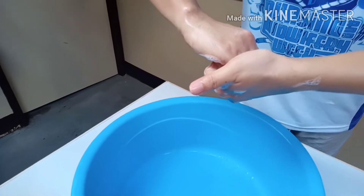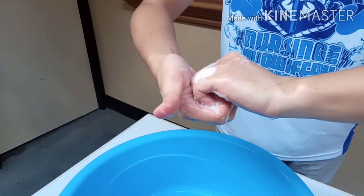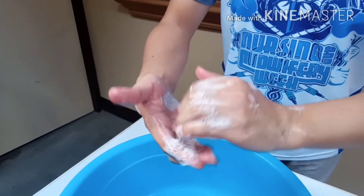For the fingers interlock motion, the fingers are curled and interlocked to create friction at the back of the fingers — counting 1 to 5 for each hand.